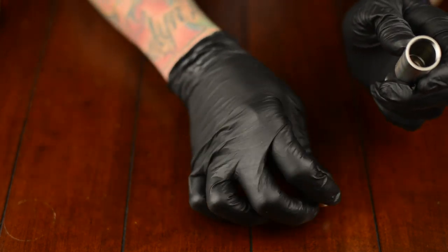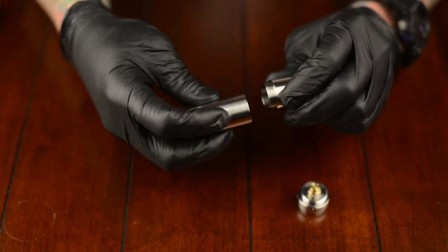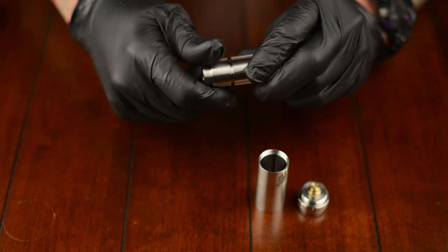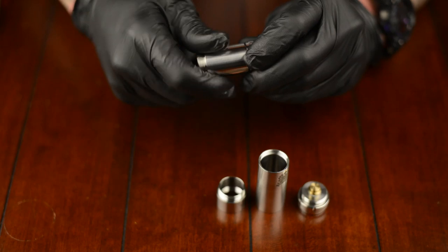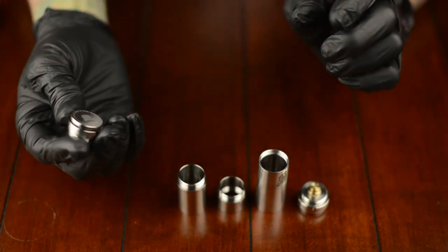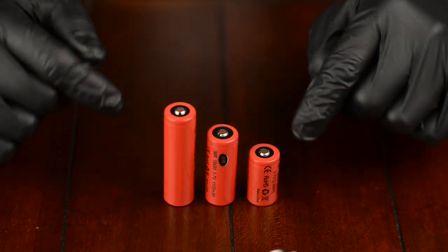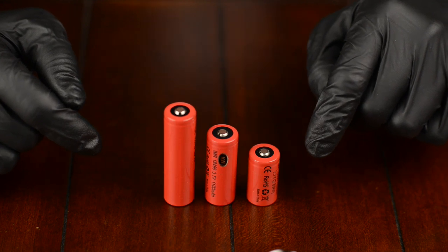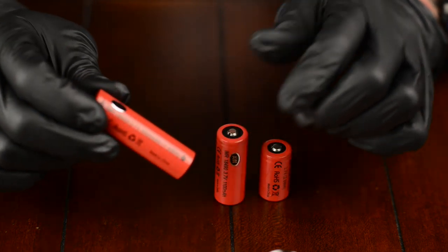First, I'm going to start by taking it apart and showing you everything broken down. The top cap has the adjustable airflow. This is your main tube, or your 18350 configuration tube. Here's your 18490 or 18500 tube, your 18650 tube, and your mechanical switch. These are the three different battery sizes the Chiyu mod can accommodate: 18350, 18490, and 18650.